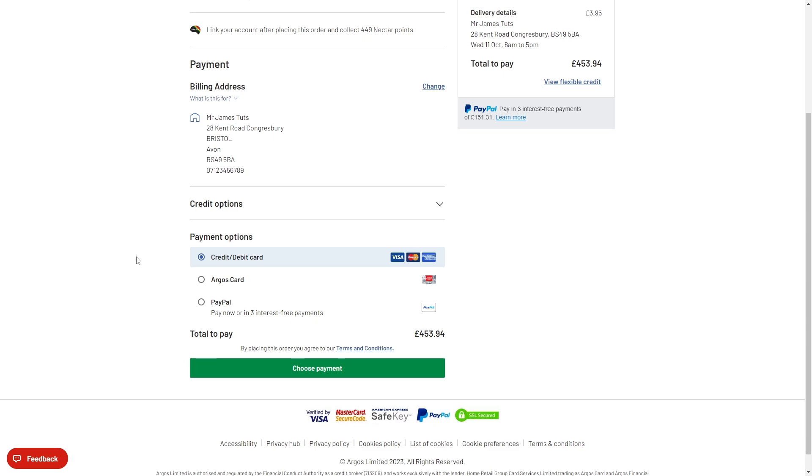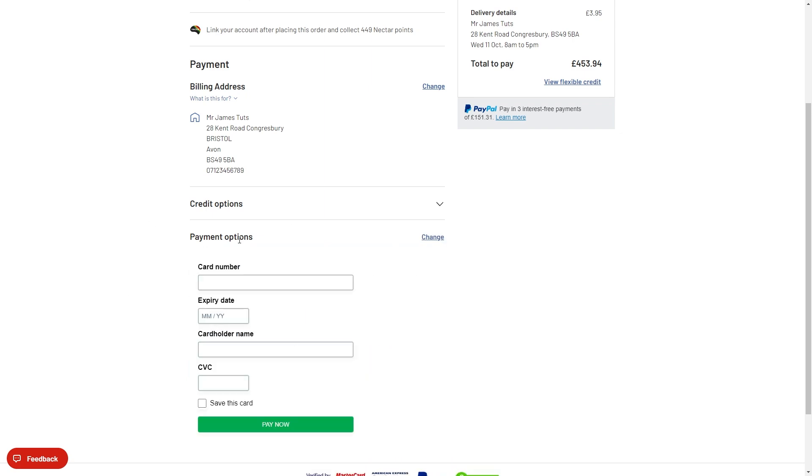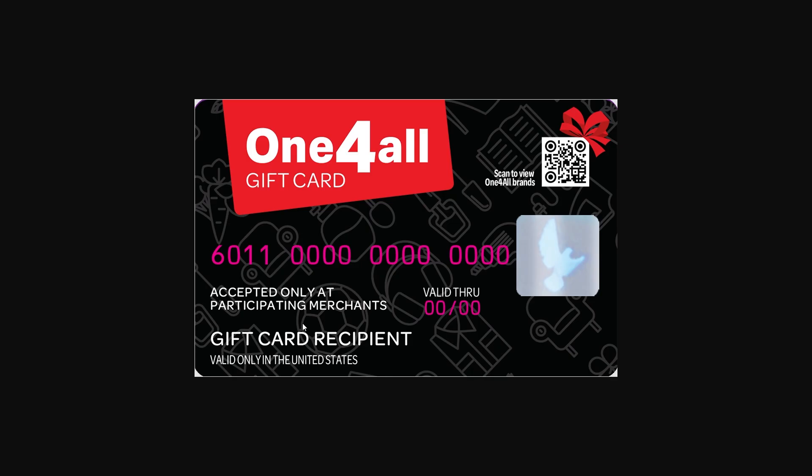There's not actually going to be a One For All option under these payment options, so what we have to do is choose credit and debit card. From here it'll ask for a card number — however, if you read your One For All card, it does actually have card numbers and everything needed to pay as a debit card.